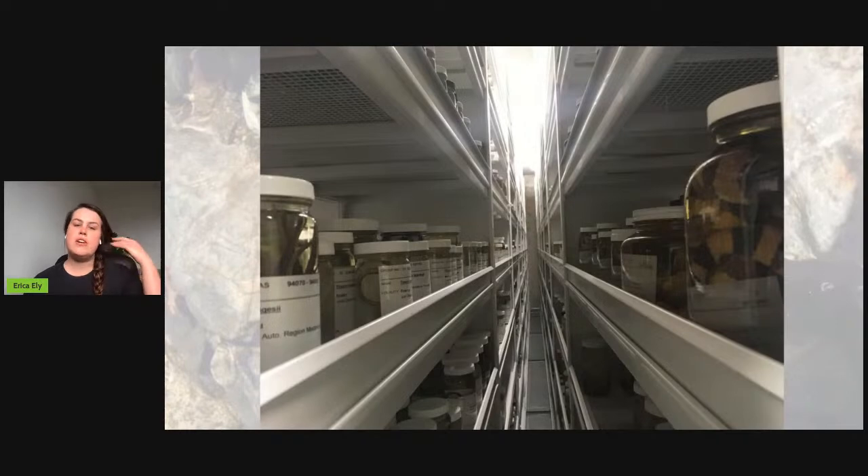Here's a sneak peek into our collections. We have the sixth largest herpetological collection in the world with specimens that date back to the 1850s, from pretty much all over the world. These are accessible to researchers so they can study specimens over time and space and do comparative studies between taxa.